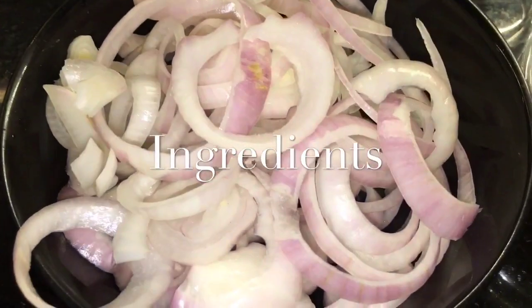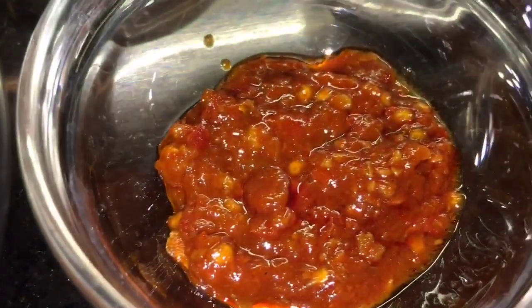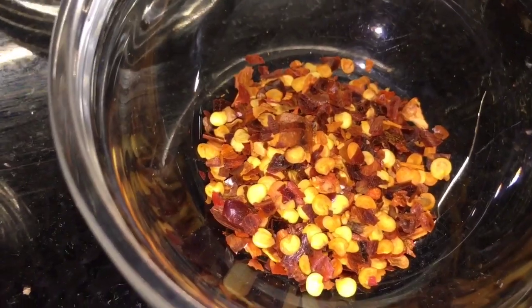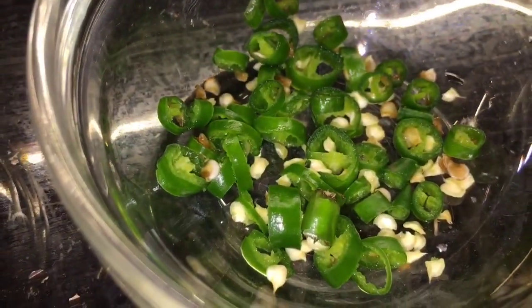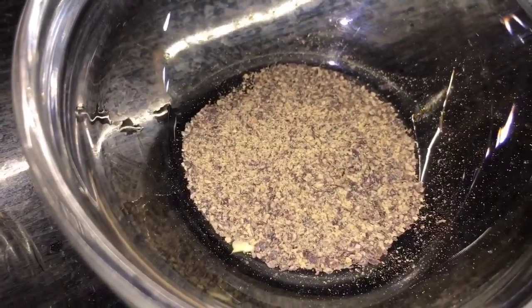We need onion that means payas, this is schezwan chutney, this is soya sauce, this is chili flakes that means kuti hui lal merch, this is vinegar or sirka, this is roasted sesame seed that means bhuna hua tel, this is green chili or harimichi, and this is black pepper powder that means kali mirch ke powder.